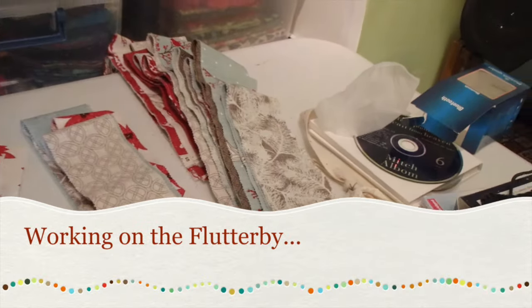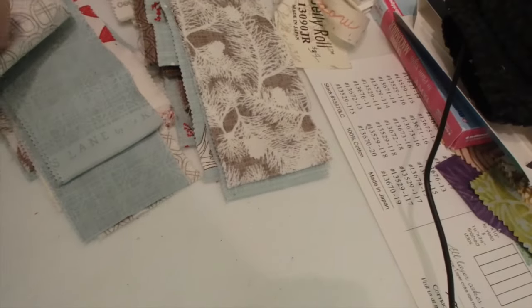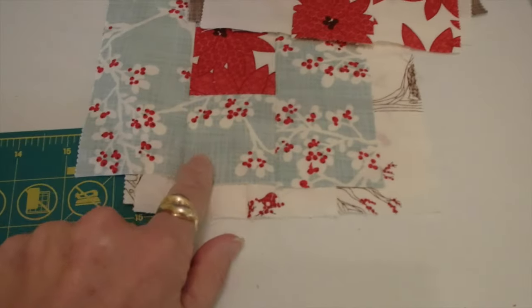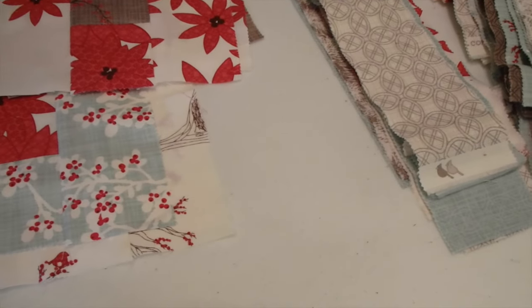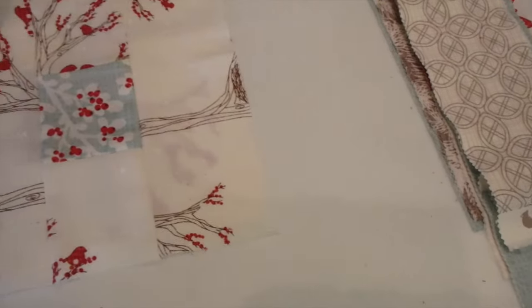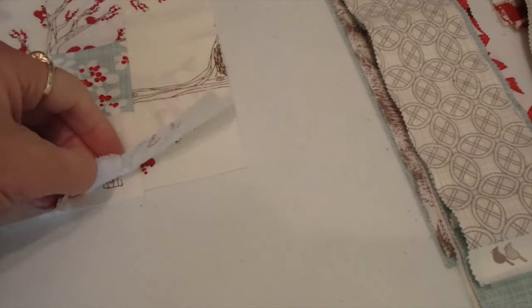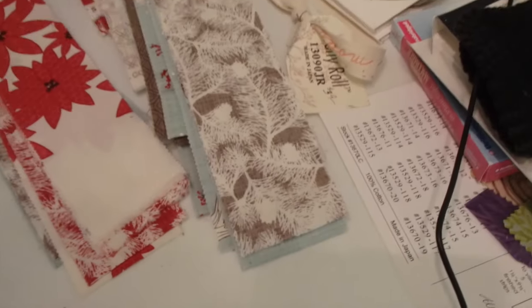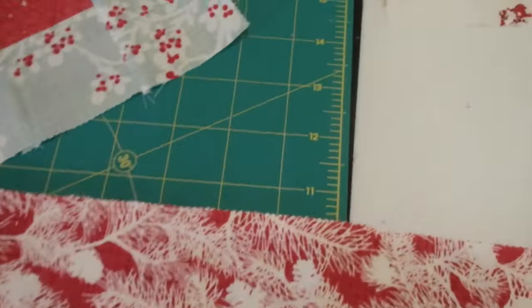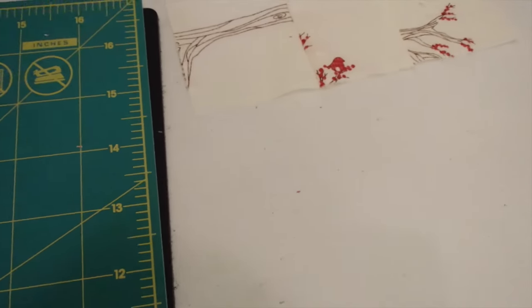I'm working on the Flutterby quilt today and I'm going to the fabric store. I want to look for a dark teal — I've been trying to figure out what I can do for the little corners because some of these blocks are pretty light. I didn't want to use a white corner because it might not show up on some of them. I might even take a strip like this as a color reference — I want something like this shade but darker. I'm going to cut a couple more strips to get some more blocks going.